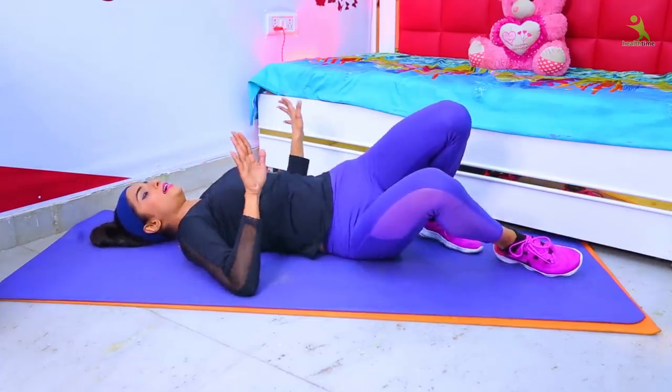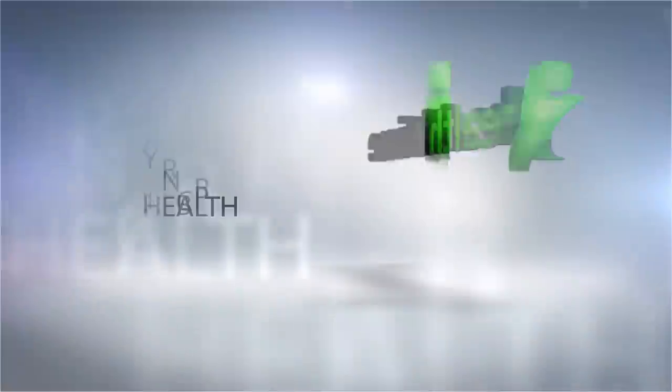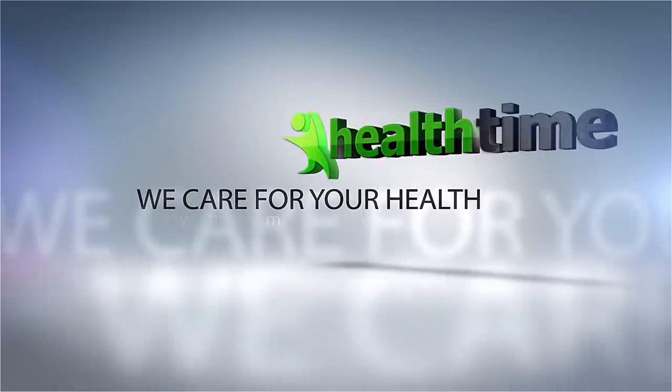You have all the exercises complete. Guys, I hope you liked this video. Please do like this video, share it, subscribe to the channel. I love you a lot. We'll meet with some new exercises in the next video. Bye-bye, take care, stay healthy, love you all.